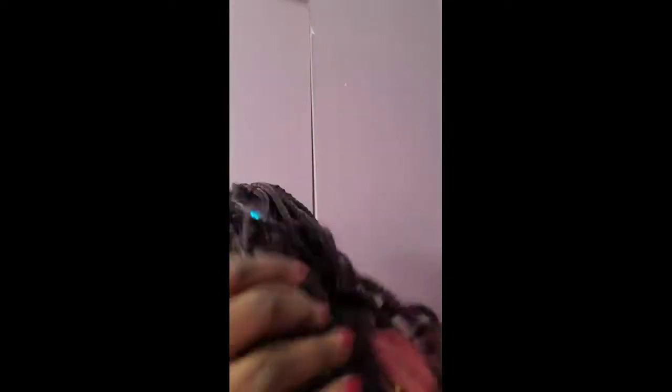My hair has a rubber band in it right now because I was at work. I work at Amazon, so you're supposed to tie your hair up — for some strange reason they feel we're going to get our hair stuck in a conveyor belt. So it had to be tied up, but this is what my hair is looking like right now.